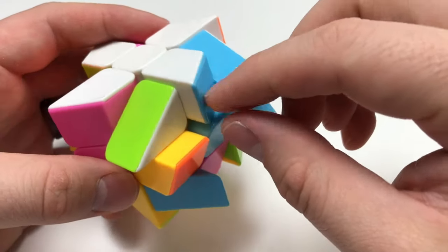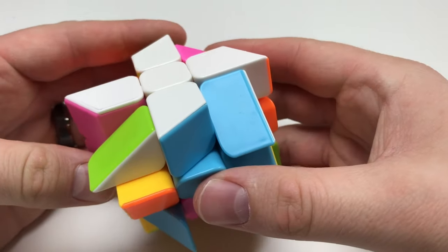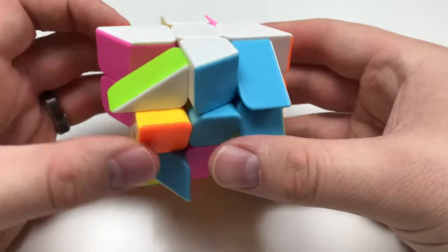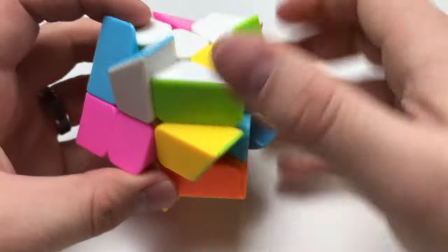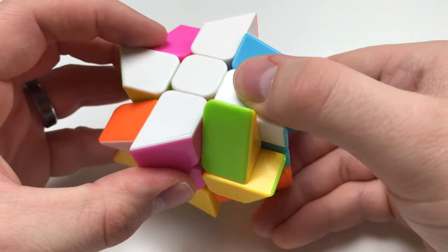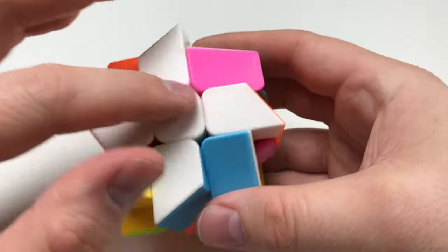Last but not least is the blue. The blue is already in place, so let's get this thing rotated. We know it needs to be facing this way, so it's going to be rotating it that way. I'm going to go ahead and bring this piece up like that, and now this is going to come down, so I'm going to be rotating it over again. There we go — now we're in place. All of these centers are now facing the correct location, and now we have our top cross.